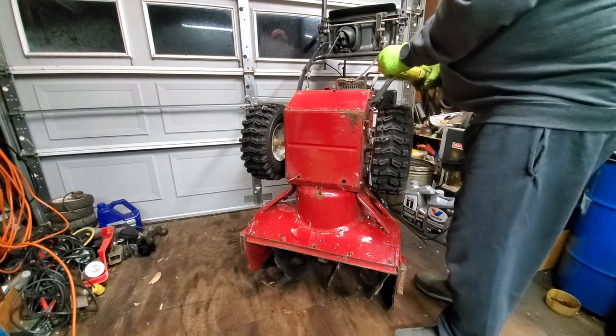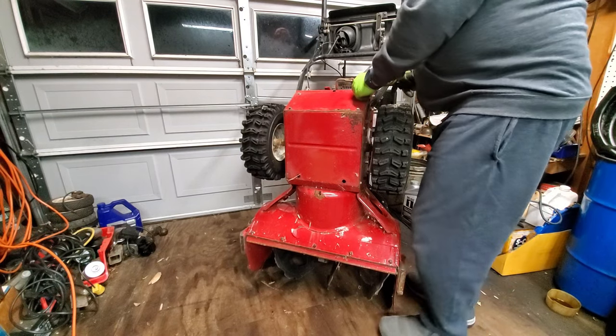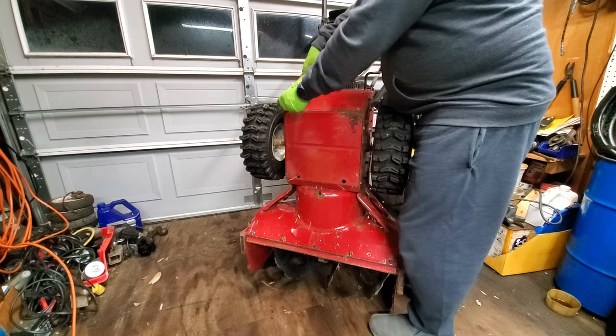Welcome back. In this video we're going to look at what makes it hard for your snowblower to roll, especially if it's been sitting for a while or if you bought a used one that's been sitting for a while and it doesn't want to move when you try to push it.